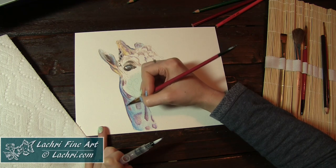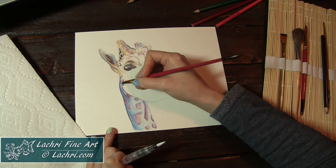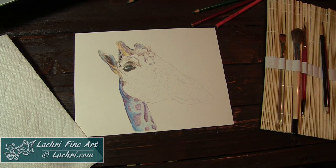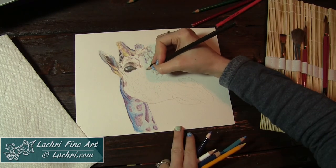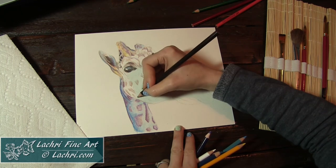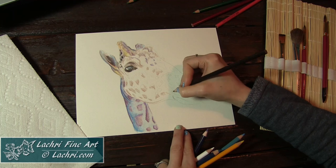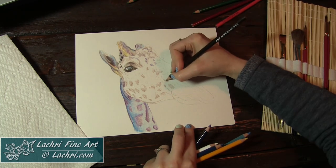I chose to work one little area at a time. Here I wanted to get the neck mostly blocked in before moving on to the face. And I like to get the eyes in fairly quickly when I paint or draw animals, because it makes it easier to judge the rest of the values on the piece. Usually the eyes will have some of the darkest portions, and the shadow in the ear will also be one of the darkest. So those are two areas I normally get blocked out very early in any of my paintings or drawings.